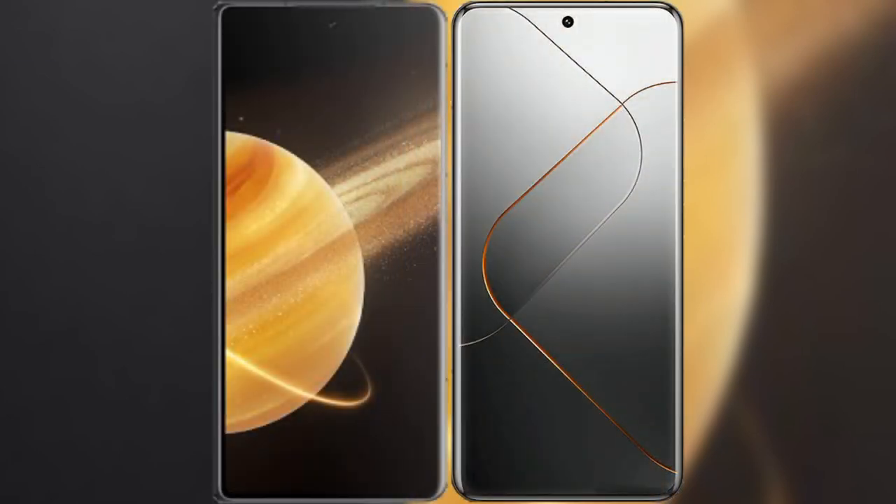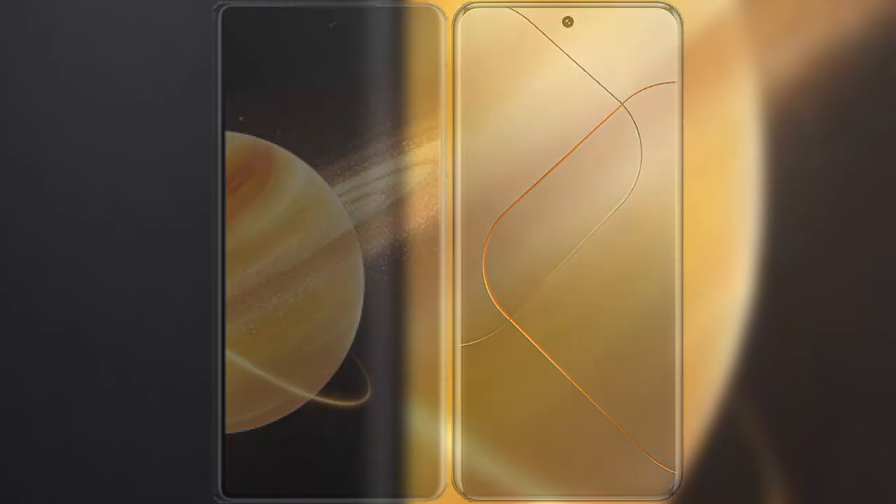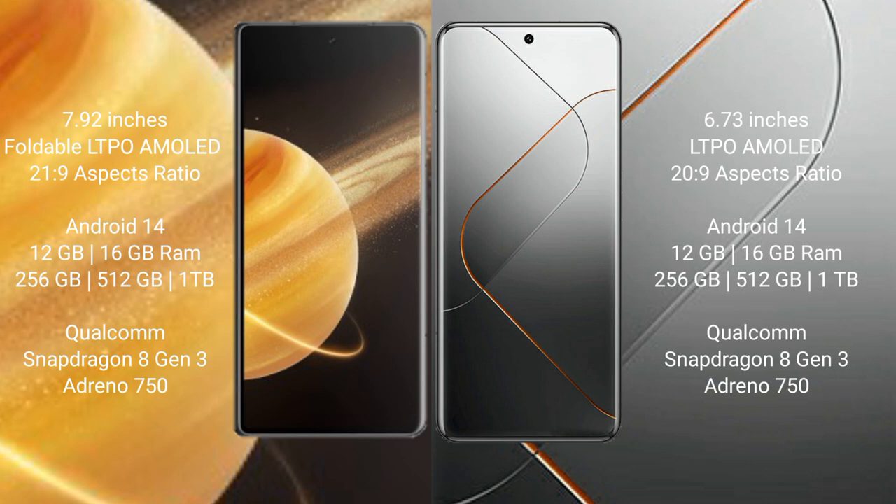I will compare the new Honor Magic V3 with the Samsung Galaxy S24 Pro. Honor Magic V3 comes with a 9.92-inch foldable LTPO AMOLED display with an aspect ratio of 21:9. Samsung S24 Pro has a 6.73-inch LTPO AMOLED display with an aspect ratio of 20:9.